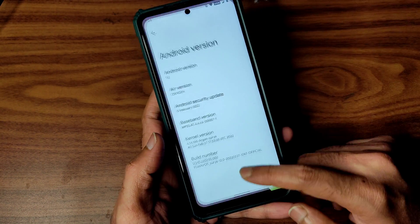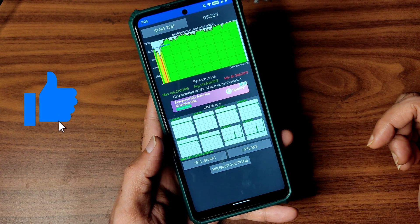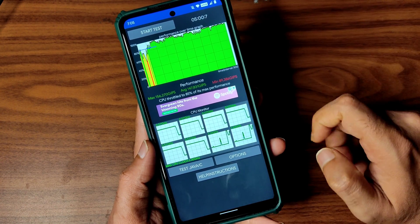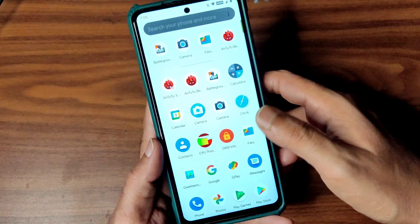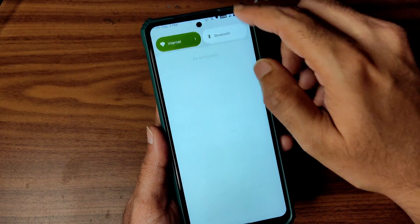The Aragon Surya kernel has been used. I've been running the CPU throttling test from the last 5 minutes — the maximum is 156, average is 147, minimum is 89, and it throttles to 85% of its maximum performance. This is similar to Pixel Experience.